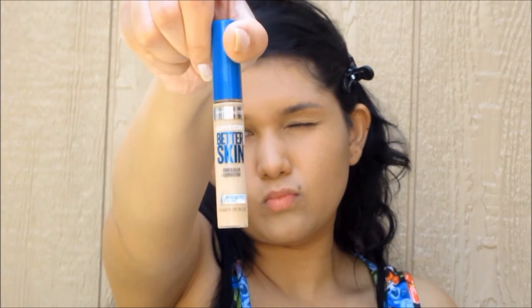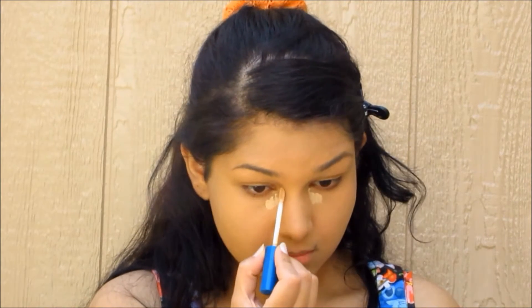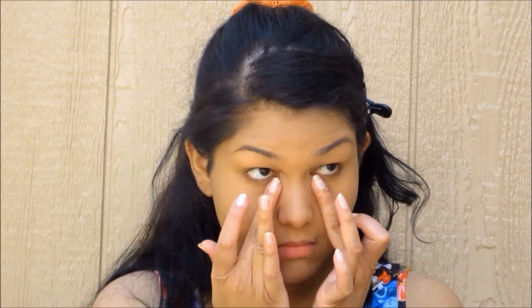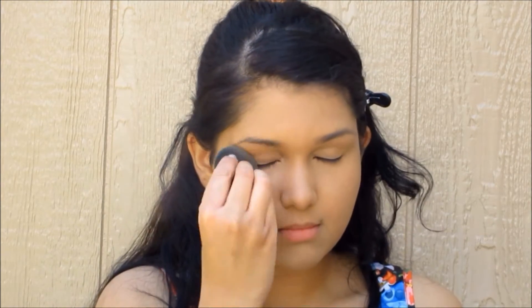Now we're gonna take some concealer and put it in the inner corners of your eyes, or wherever there is darkness, because for a summer look you want to look bright and not so much like a vampire. Then we're gonna take our fingers and just blend that out, pat it out — don't sweep it or you'll end up with a mess. I take the beauty blender with some leftover foundation and pat it out a little more so it's not obvious you have concealer on your face.